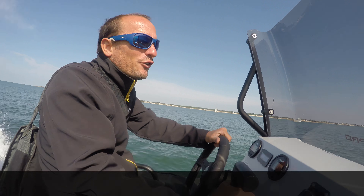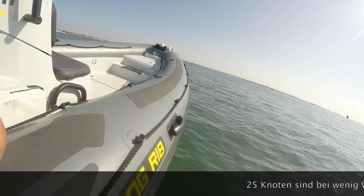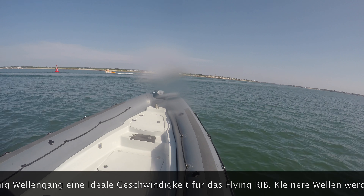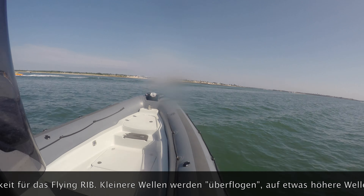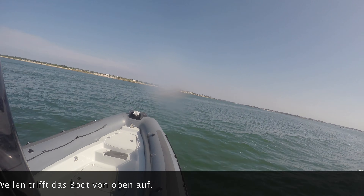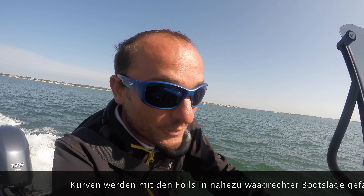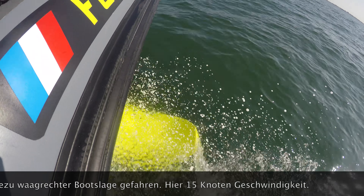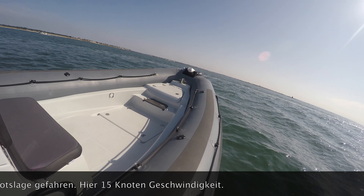25 knots is the ideal speed for this boat. 22 knots are higher. As you can see, with the foils the boat is able to turn too, and it turns flat — 50 knots with a very close rounding.